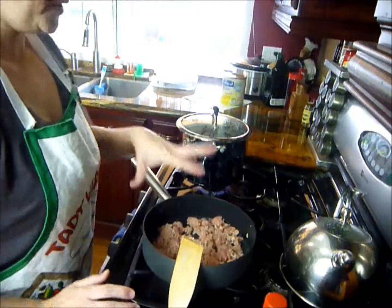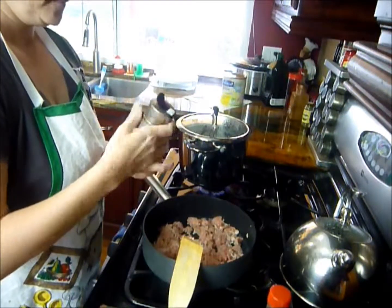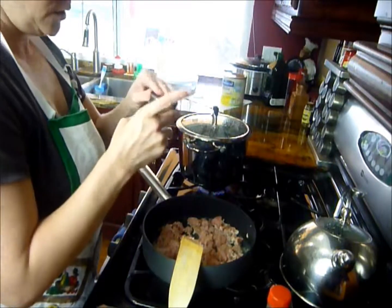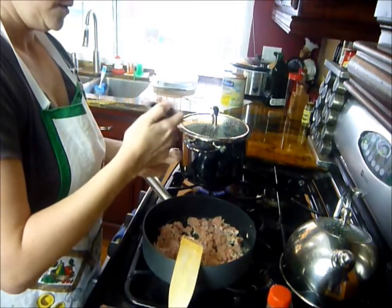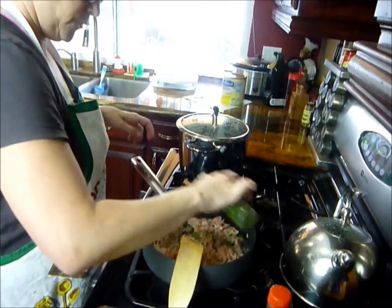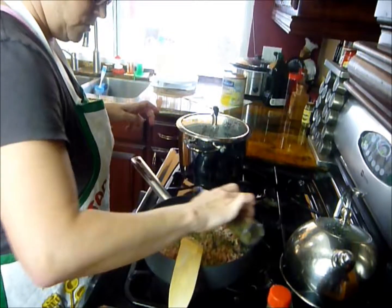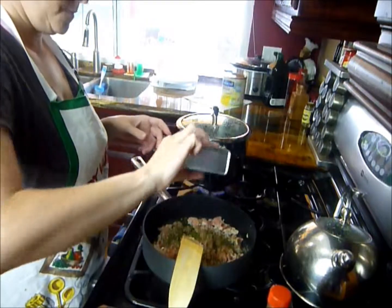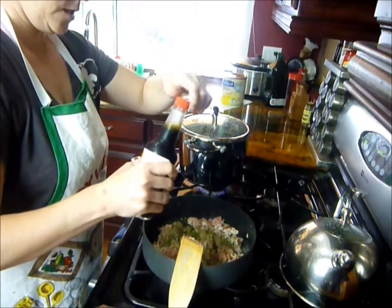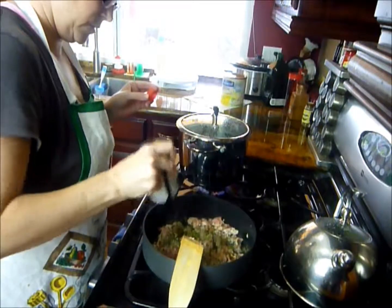While we're browning our meat, let's turn our oven on to 350. We're going to add about half a teaspoon to a teaspoon of the seasoning, half a teaspoon of the garlic powder, probably a teaspoon of the basil, teaspoon of parsley, teaspoon of oregano, a little bit of pepper — maybe a quarter teaspoon to an eighth of a teaspoon — and then just a little bit of Worcestershire, maybe a teaspoon or one and a half.